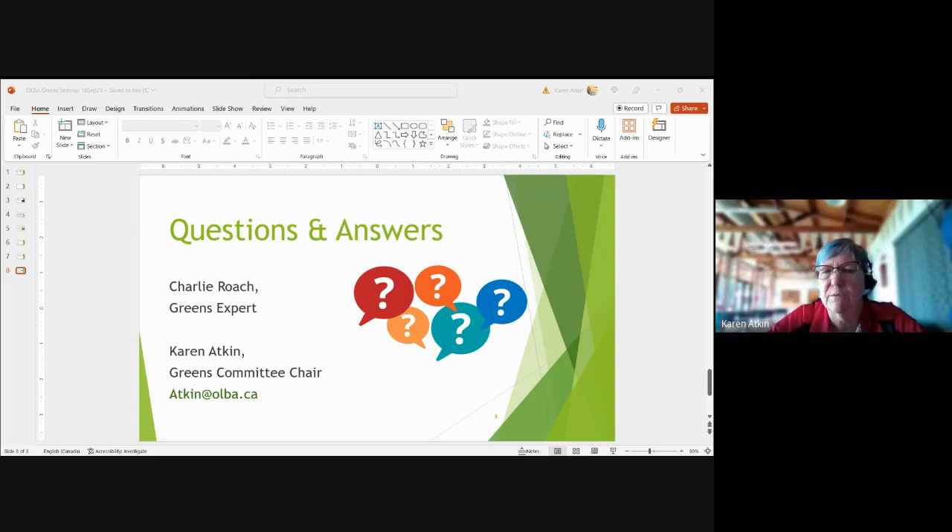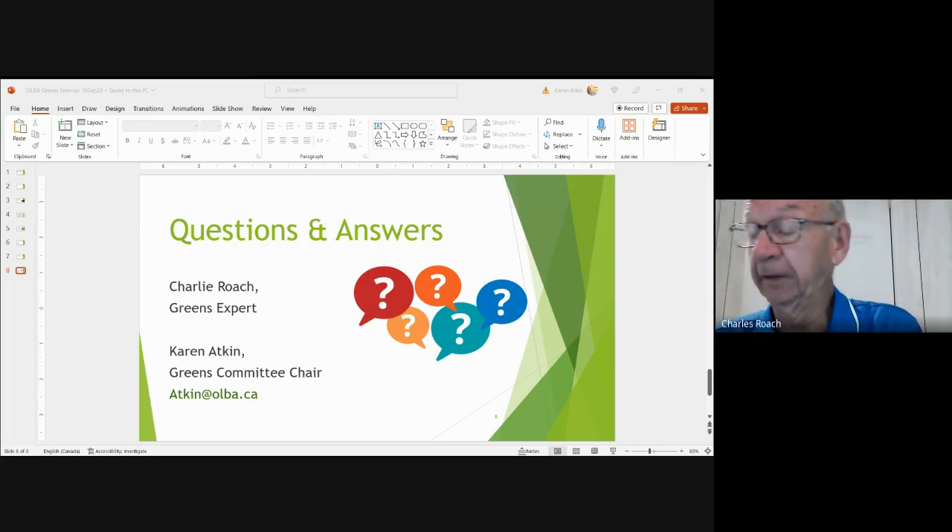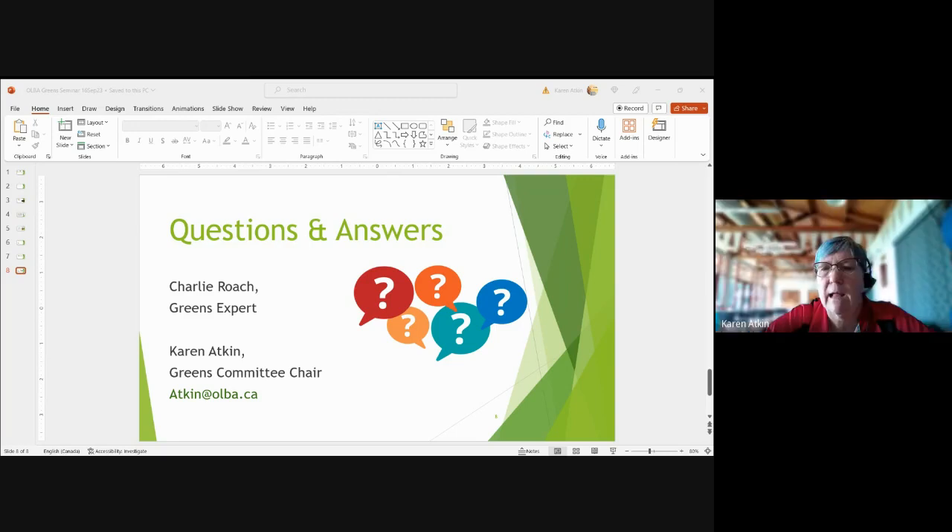Q&A: what is the latest date to overseed? Around October 20th is pretty much the limit. Previously people stopped around October 5th to 15th, but now seeding continues right to the end of October.